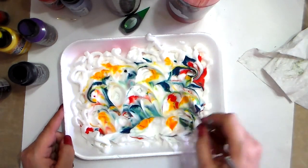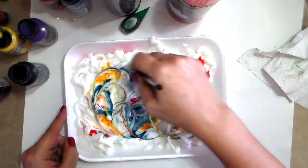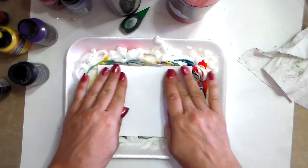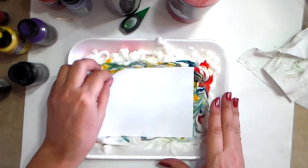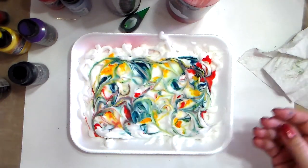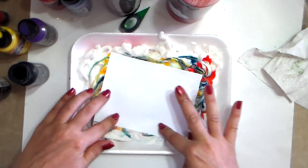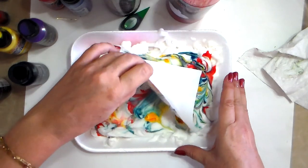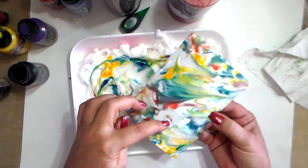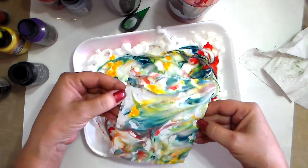You can call this monoprinting because every time you'll have a different pattern. Here it doesn't look like anything yet but you'll see afterwards. I'll do a few more and change the direction of my paper. If you miss a spot and feel there's a big white area, you can always come back right now or wait and press your paper again if you think you need more paint.